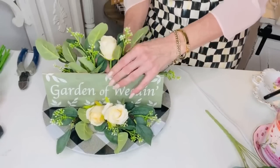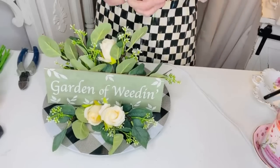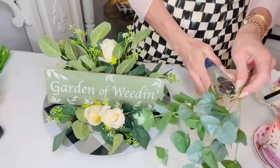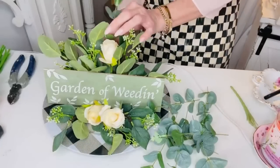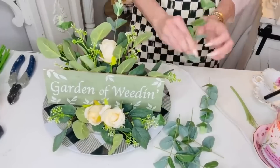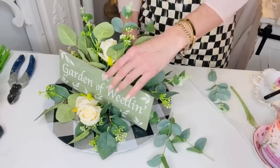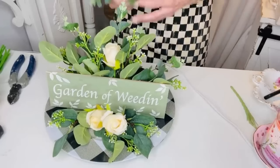If you go on Amazon and type in roses bundles you can find all different styles of roses in different colors whatever suits your fancy. I don't think these were very expensive - maybe twelve dollars for a bag of fourteen or twenty, they were a great deal. They did come on a shorter stem so keep that in mind and check the sizes. I know I've ordered things and they were much smaller than anticipated.